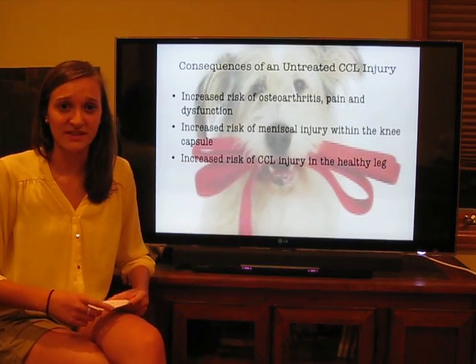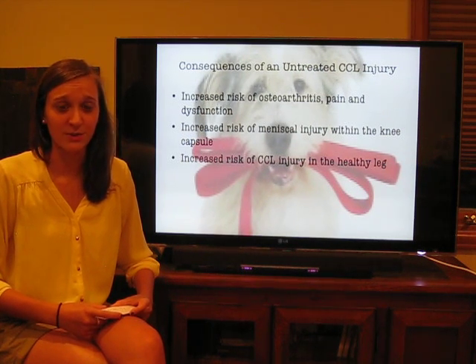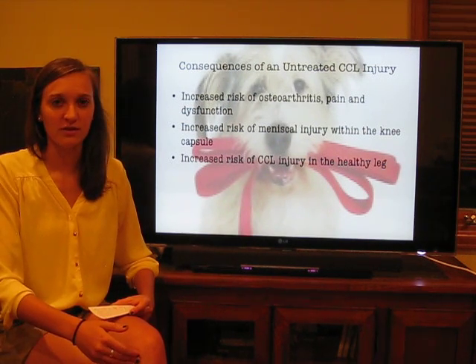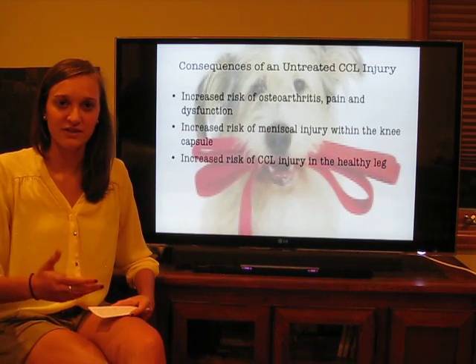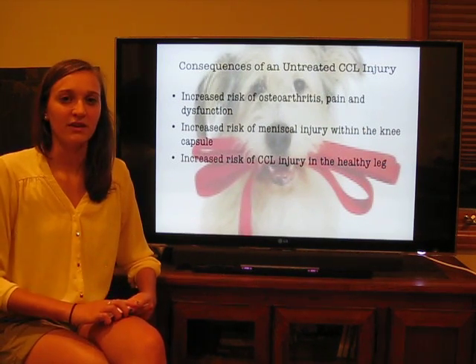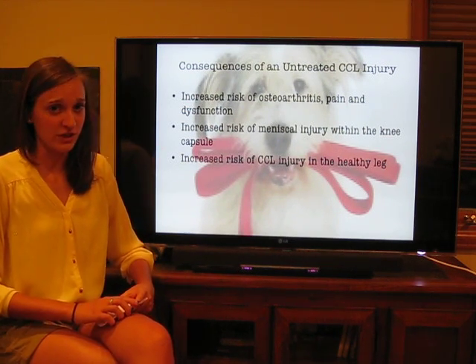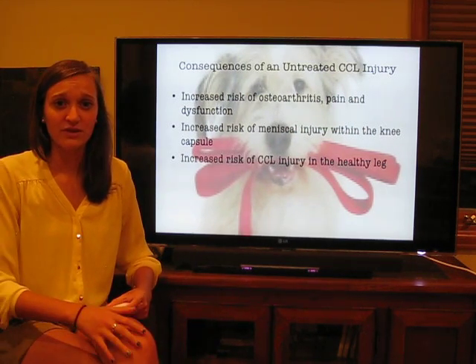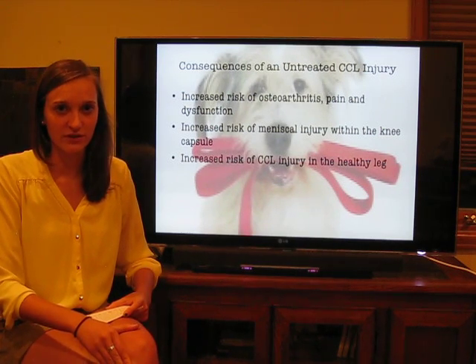There are a number of consequences that arise if a CCL is left untreated, and many of these consequences are irreversible. The first is an increased risk for pain, dysfunction, and osteoarthritis developing within the knee. The canine with an injured CCL will not be using the knee as it's meant to be used, and damage might occur further than just a tear to the CCL. Additionally, there's an increased risk for damage to the meniscus within the knee, which is also irreversible.